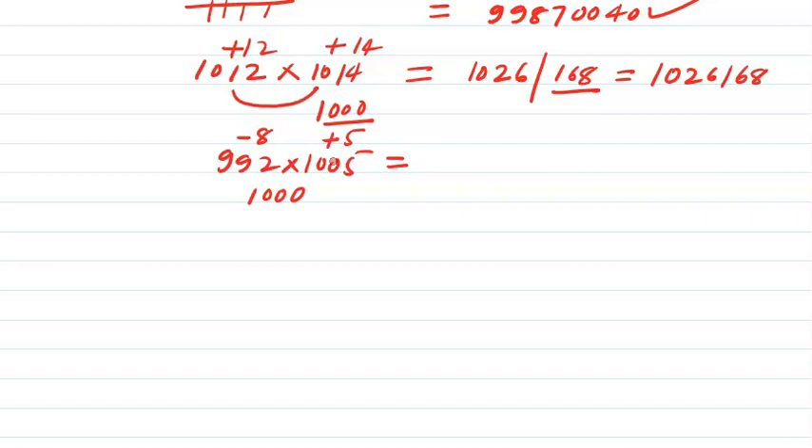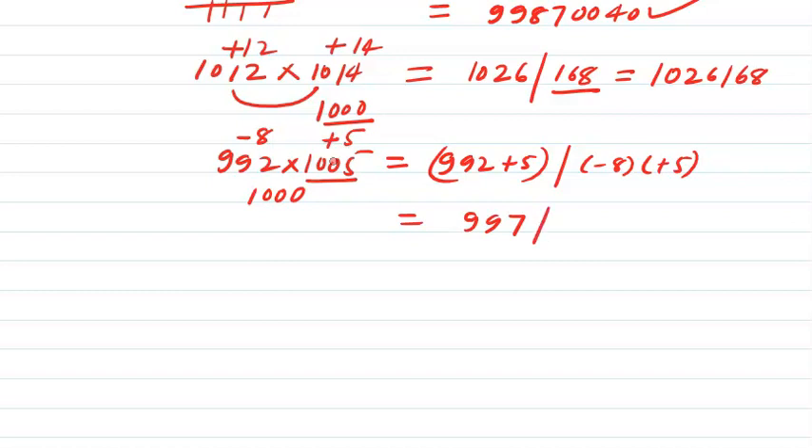What is the left-hand side? I can add plus 5 to 992 or subtract minus 8 from 1005. So 992 plus 5 gives me 997 on the left-hand side. The right-hand side will be minus 8 into plus 5, which is minus 40. The minus 40 term has only two digits, but because the base has three zeros, the right-hand side should have three digits — written as 0̄4̄0̄. So I take 1 from the left side, making it 996.